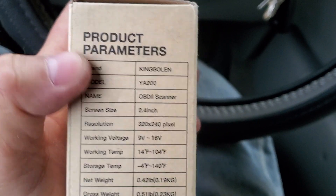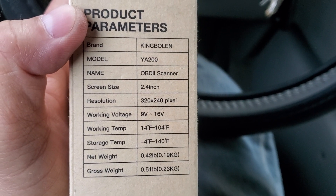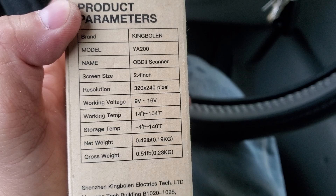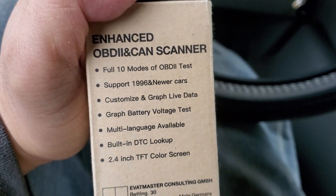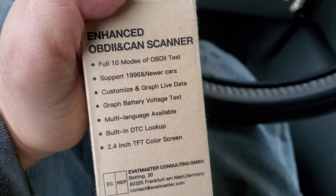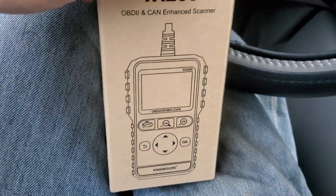The OBD2 scanner has a screen size of 2 to 4 inches and a resolution of 320x240. First off, I didn't really know too much about this scanner — it supports full 10 modes of OBD2 testing, supports newer cars, and lets you customize and graph live data.